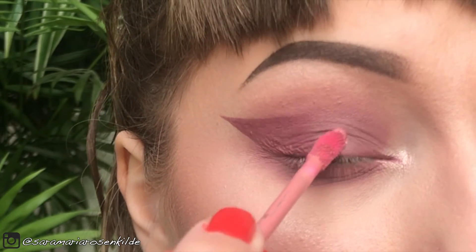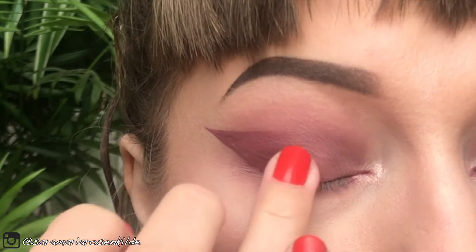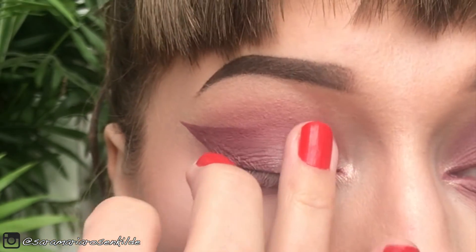For a bit of highlight on the look, I'm just using a shimmery lipstick and then just tapping with my finger. I'm also adding a bit of eyeshadow just to make it a bit stronger.